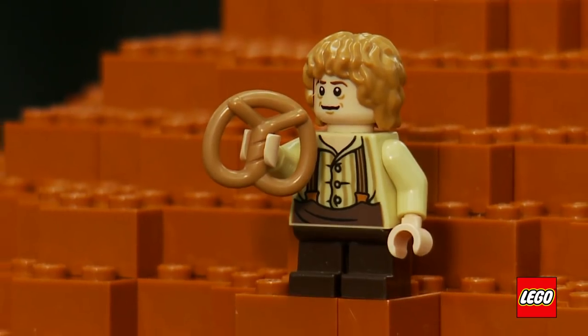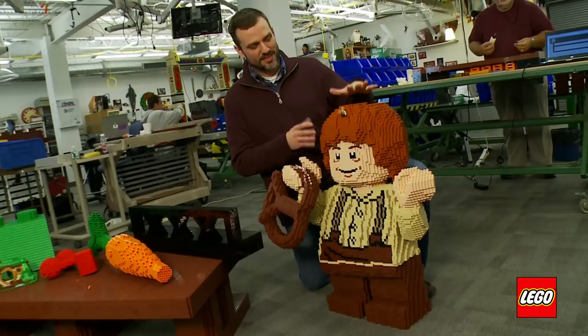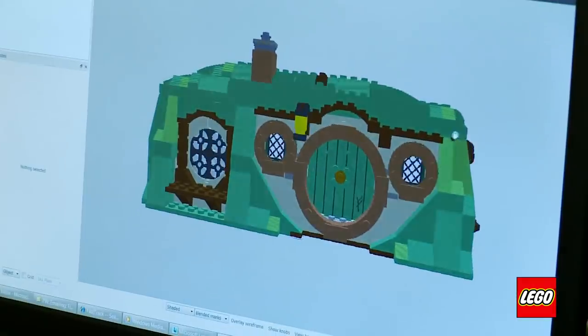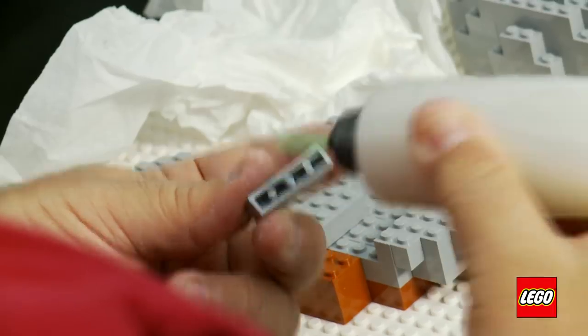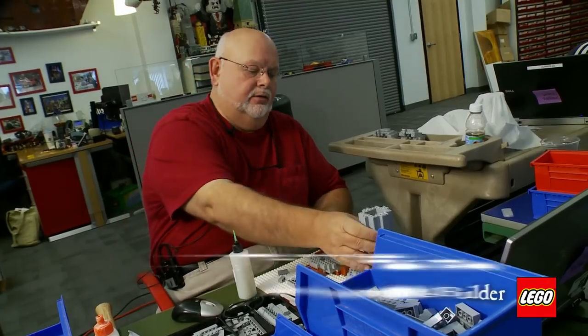We did 20 times for everything except for the minifigures — we went up to 24 times, which makes them about six inches taller. He's holding a pretzel. The dimensions of this model are 17 feet wide by 10 feet deep by seven and a half feet tall. Right now I'm working on one of four goblets — this is the base stand of it.